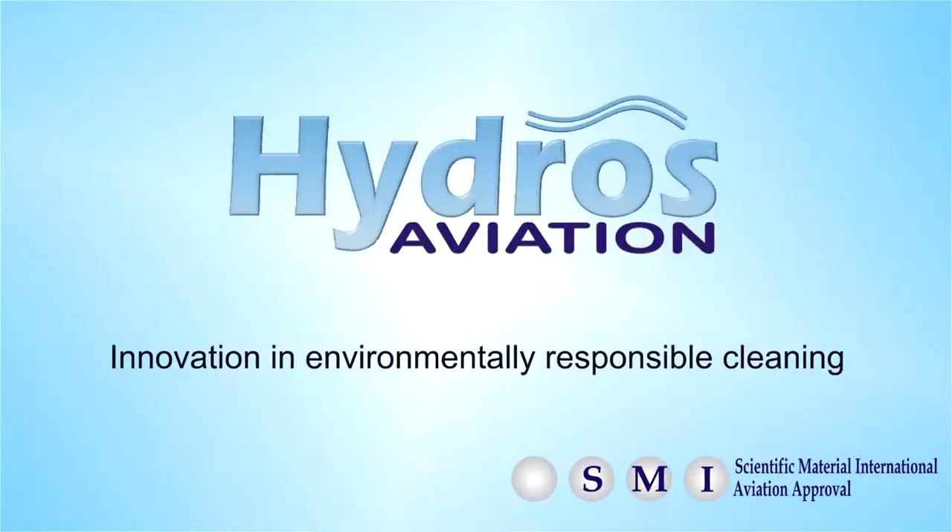Welcome to this short video about Hydros Aviation, Innovation in Environmentally Responsible Cleaning. Today we are going to look at how to clean a Boeing 767 with environmentally friendly cleaning products. The aircraft has already been steam cleaned and a few trial areas have been tried with the new environmentally friendly cleaning product.